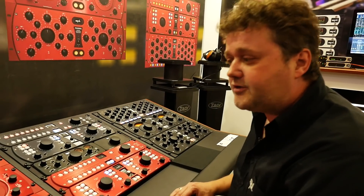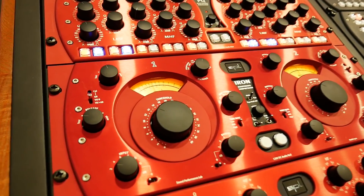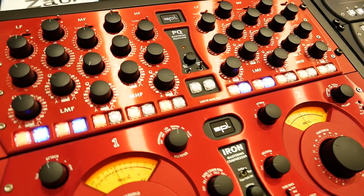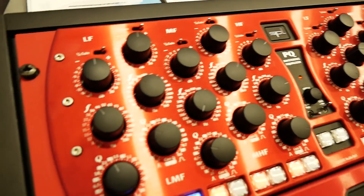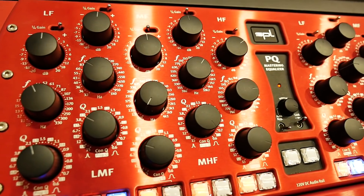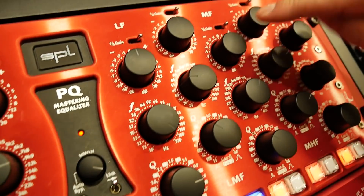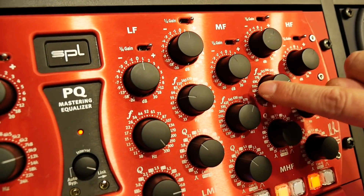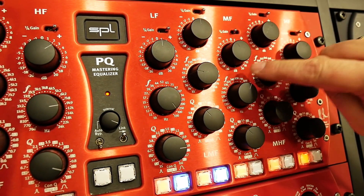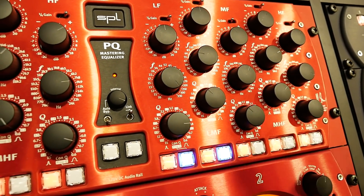The product line started with the Iron mastering compressor, and when you do compression you need EQing as well. Above that is the PQ, a mastering EQ — five band, fully parametric. The specialty is that you can switch each band to be either proportional or constant Q, and each band has a switch where the boost/cut control is normally ±20 dB, or when set to quarter gain, just ±5 dB, allowing extremely fine-tuned EQing.